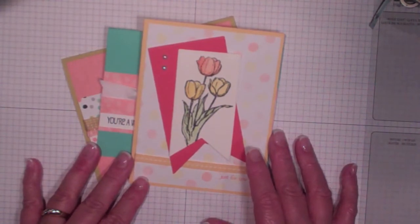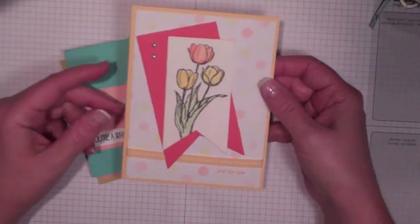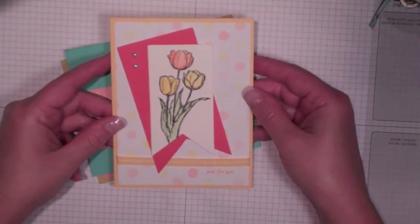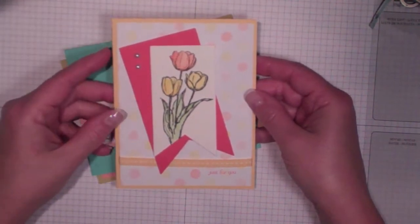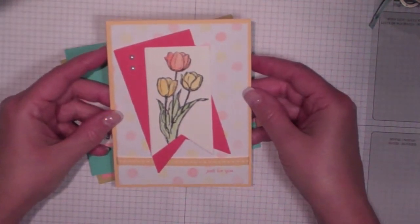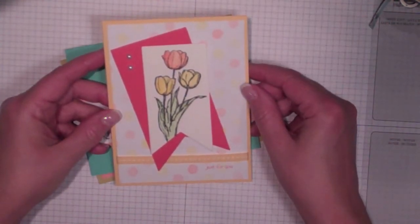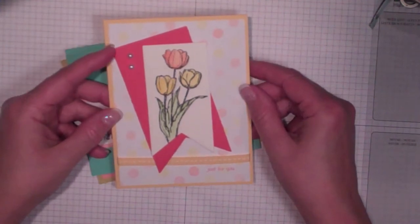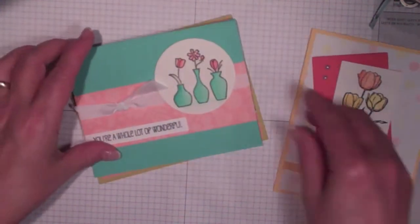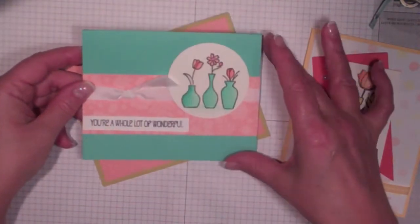Sometimes I find that my mojo isn't what it should be, so I go and look for ideas elsewhere. These are two cards that I received from my friends. This one uses the new stamp set called Blessed Easter and it's from my friend Melva Peters. I just love this card — the freshness of spring after the snow and Christmas decorations have come down. It's really nice to see something springy.